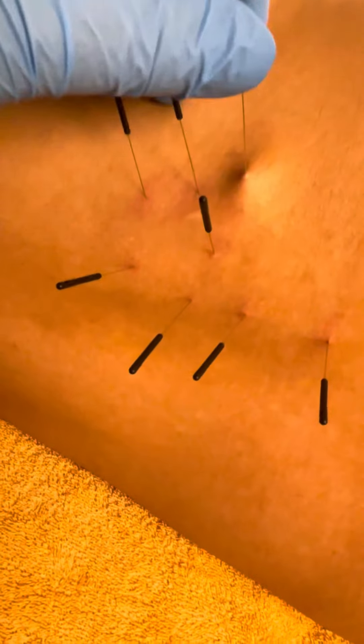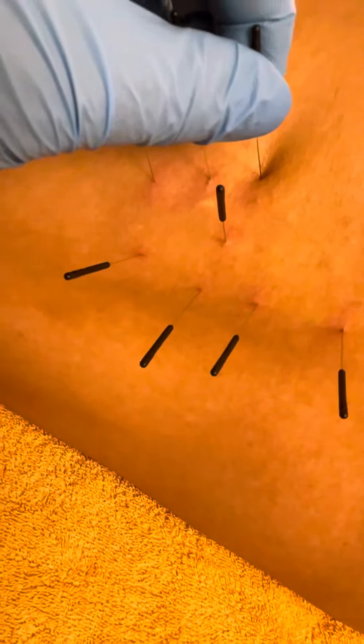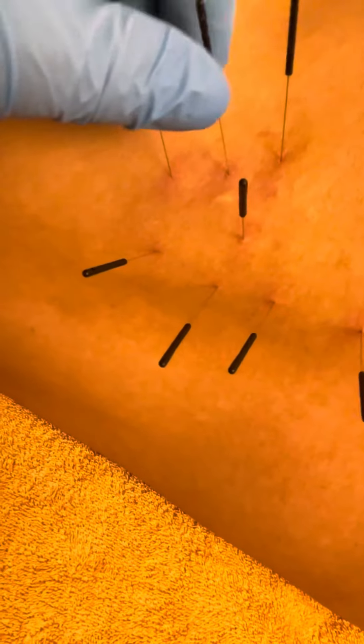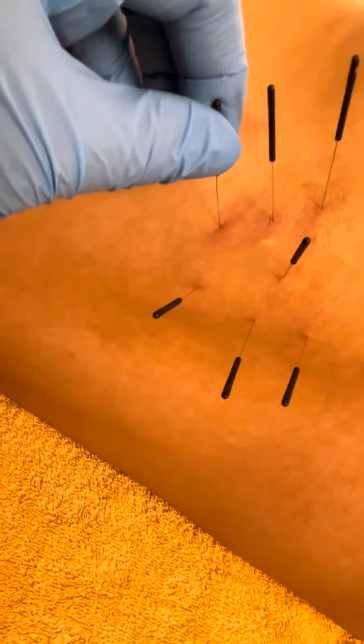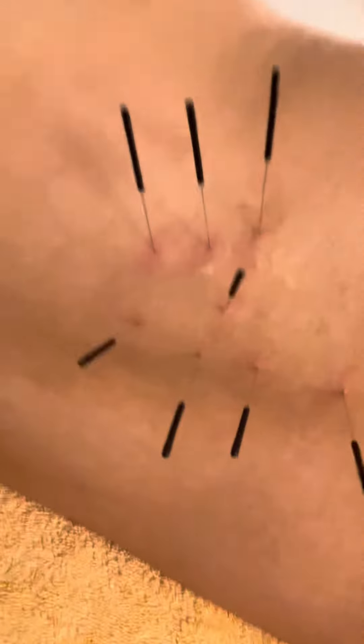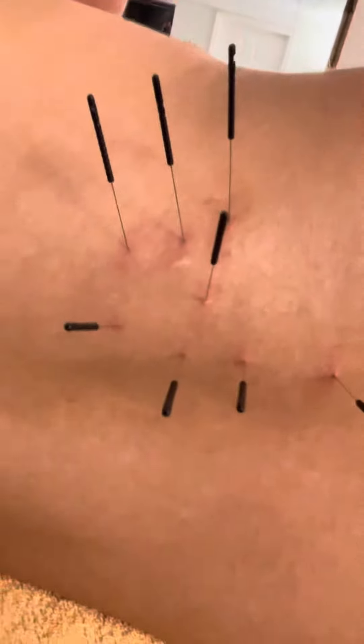This is called the pistoning technique in dry needling. Oh, that's a good one right there. You feeling these? Yeah. Good one. It's painless, see? He's just making those sounds for the fun of it.